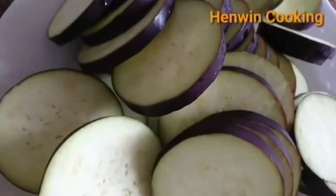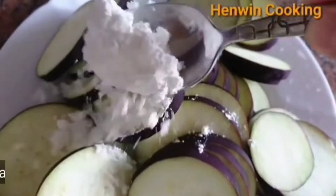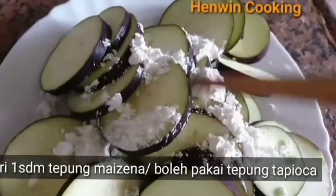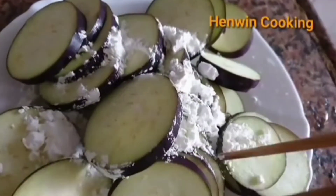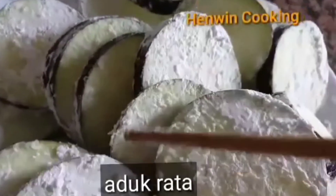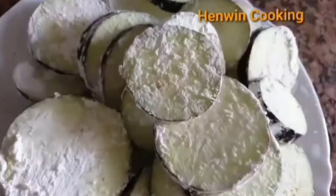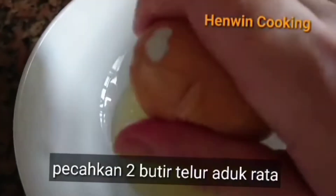Kemudian lumuri terong dengan satu sendok makan tepung maizena, atau boleh juga memakai tepung tapioka. Lumuri terong hingga tercampur rata. Kemudian selanjutnya pecahkan dua butir telur, lalu aduk rata.